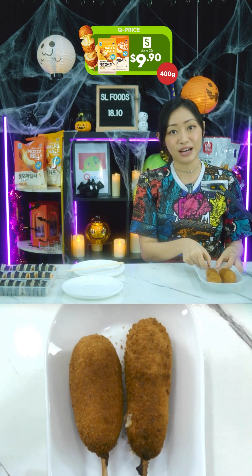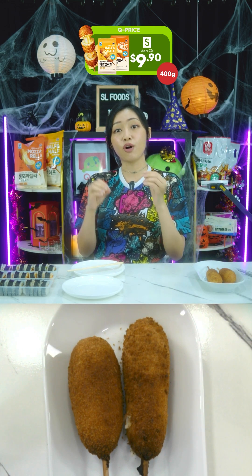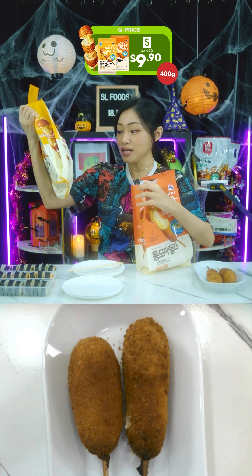Unlike American corn dogs, Korean corn dogs — also called hot dogs in Korea — actually use a wheat or mochi rice flour batter in place of cornmeal. One packet is $9.90 and inside you get five pieces.